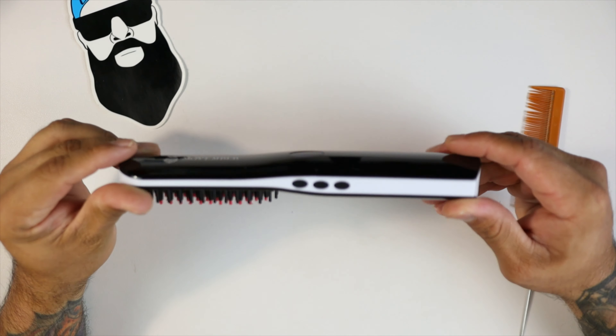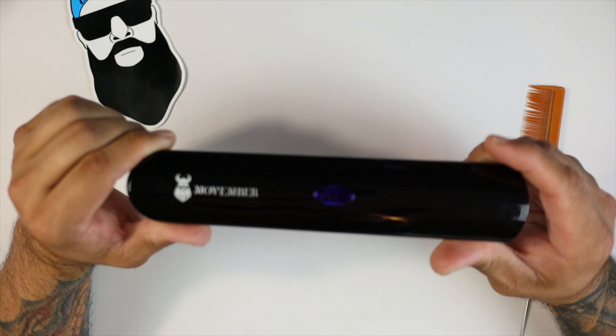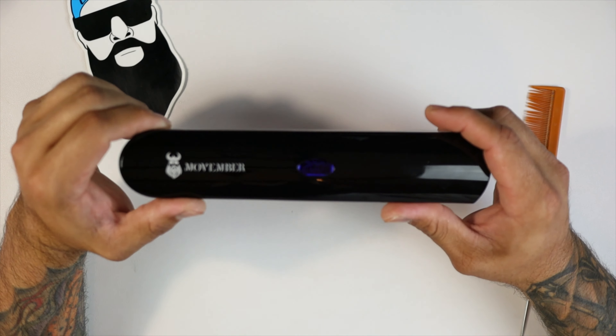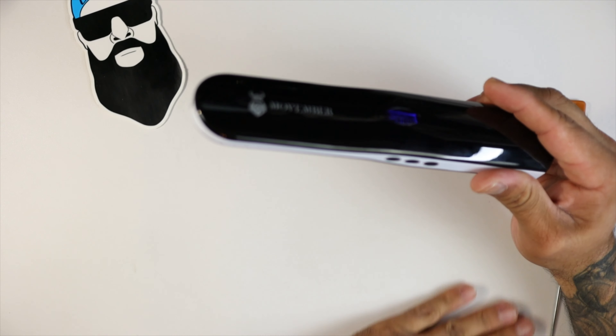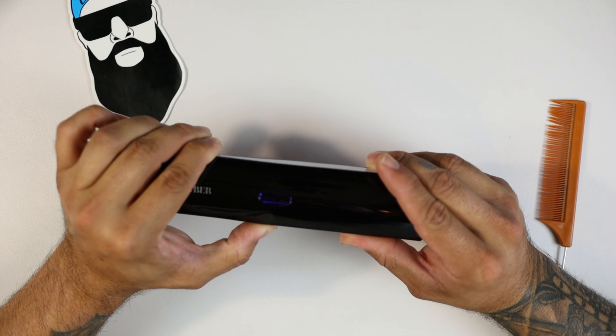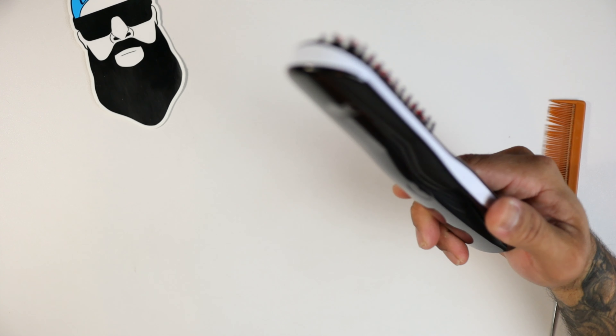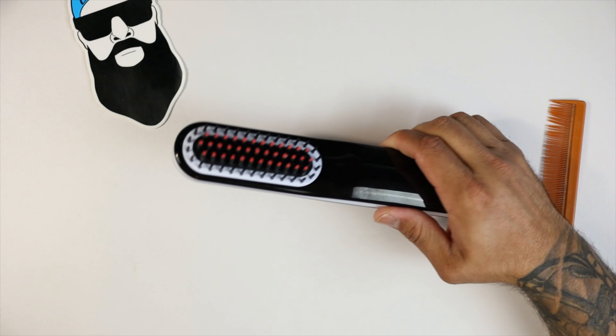It's straightened out the beard — works pretty good. It didn't take too long. It's nice and compact, portable, the perfect travel companion if you are on the road a lot and need to take your beard straightener with you. You always want to keep your beard looking fresh, so go ahead and pick one of these up. This is the Movember beard straightener, link in the description — $49.99 on Amazon with Prime shipping. It does get pretty hot and it does work; I just need some oils and butters to fluff it up a bit because it did straighten it out a lot.